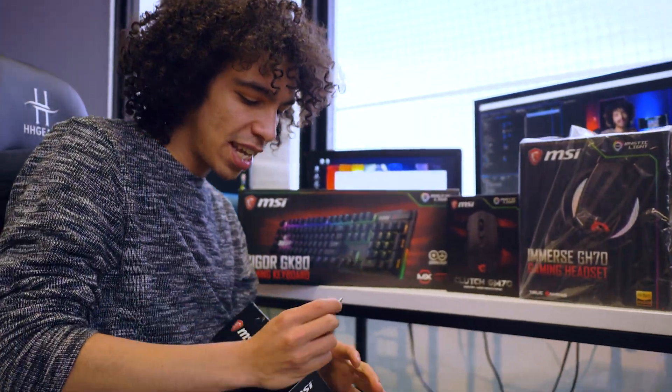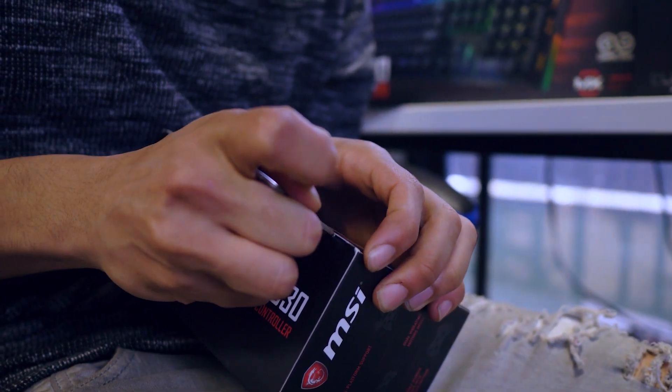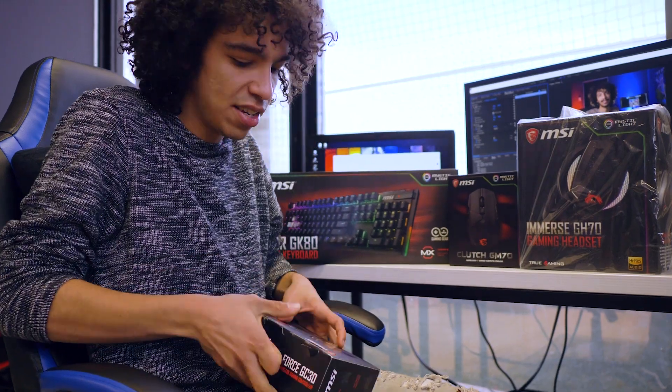But let's, without further ado, get these things out the box. I'm using a very informal slicer here — it's a key. And it's open.